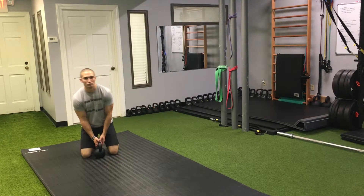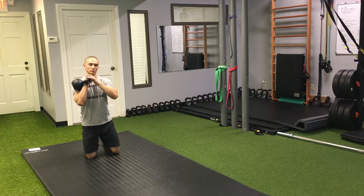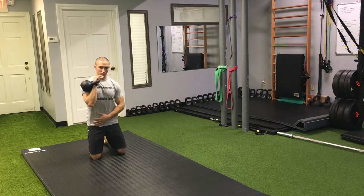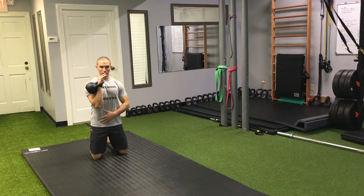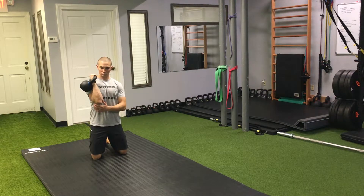Welcome back to movementprofessional.com. This is the open half kneeling lateral front squat. It's a form of loaded mobility. The targets here are going to be shoulder external rotation in the front rack, ankle dorsiflexion, and hip abduction.